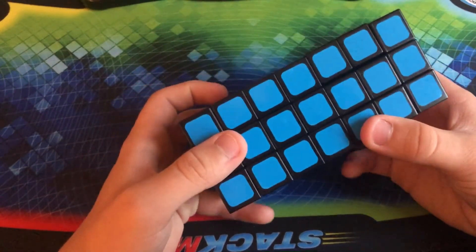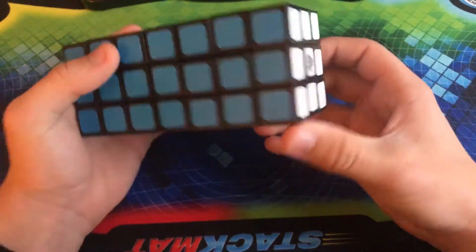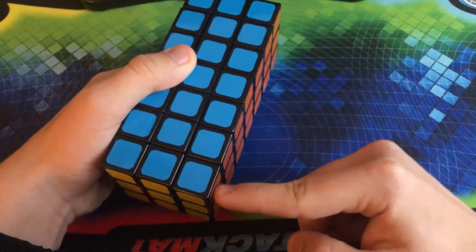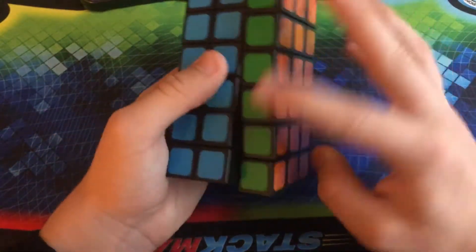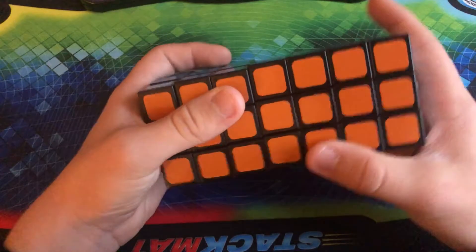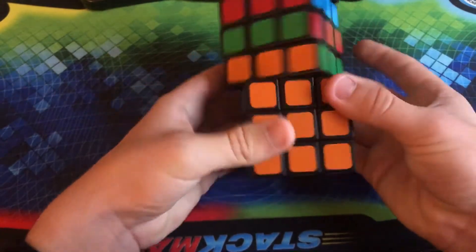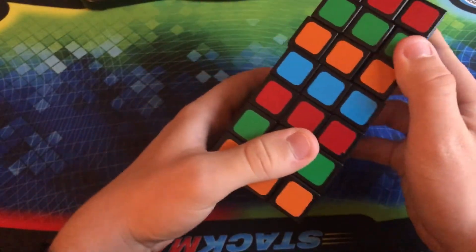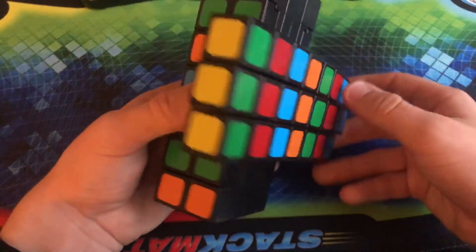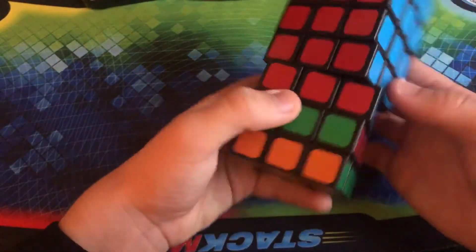The last cuboid we have before we move on is the WitEden 3x3x7: three layers on one side, three layers on another side, and seven layers on the last axis. It is very fun to solve — I have solved it a few times, even though it straight up took me a year and a half to learn. You can turn every one of these layers individually, and if you turn one of the outer layers at 90 degrees, you can keep turning it like that because this is an odd turning into an odd. You can make some crazy shape-shifting happen with this.